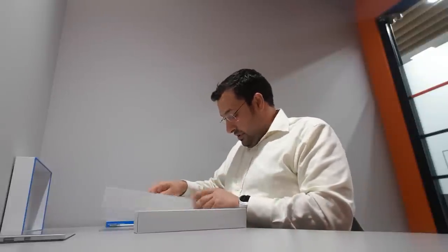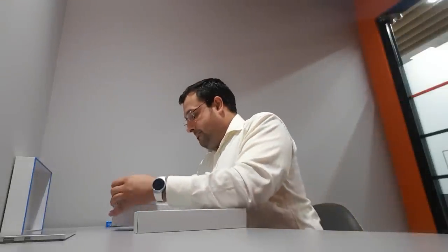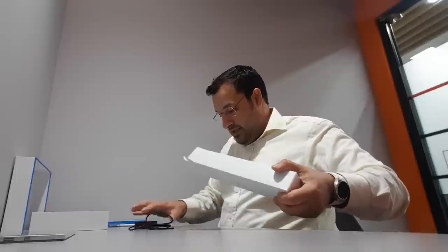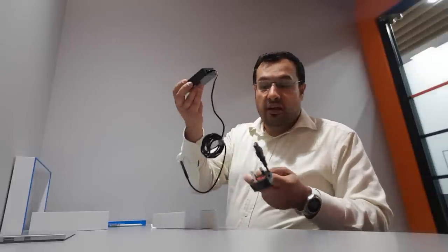What else do I get in the box? I get Surface Pro instructions and a warranty card — I'm not really fussed about that. And that's the charger. This is really light. I love this — the portability of this is amazing.